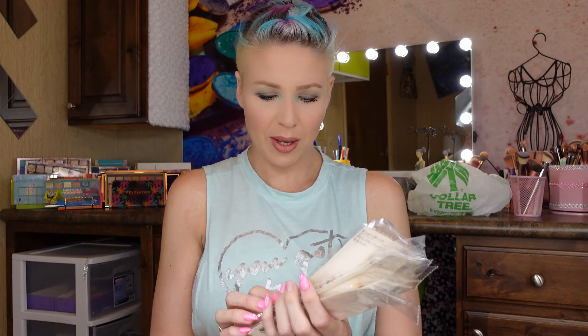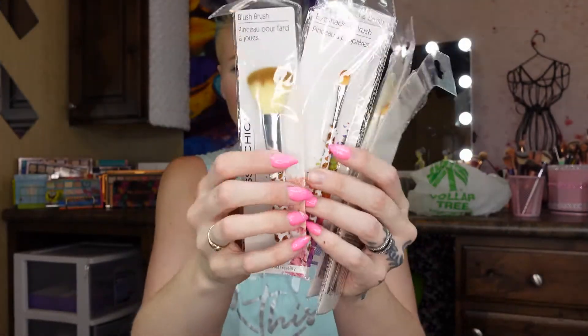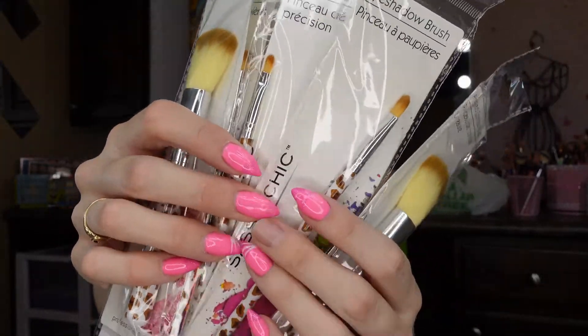Something I'm pretty excited about: I pretty much got a full brush set of these cute little cheetah-print — or maybe giraffe-print — brushes. They're by Sassy and Chic. It's a whole little brush set. I do have plenty of brushes already, but I don't think you can ever have too many.